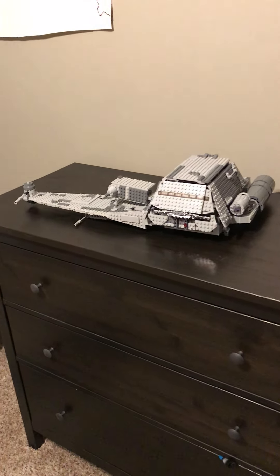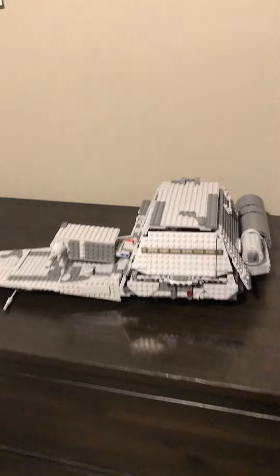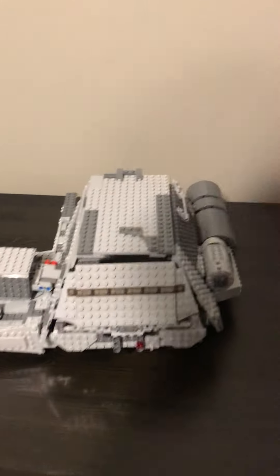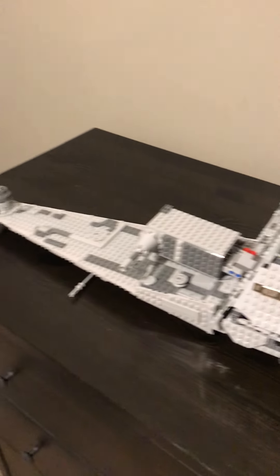Hey guys, this is my latest mock. This is the Twilight from Star Wars: The Clone Wars. I spent a lot of time and energy on this one, more than I usually do for my mock, so I think that it turned out pretty good.